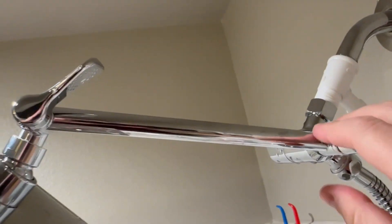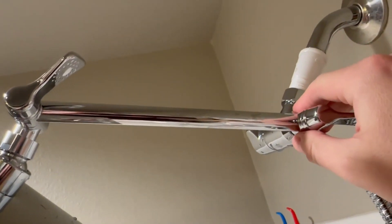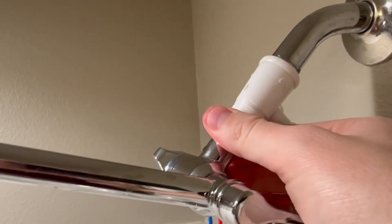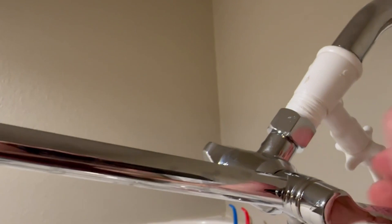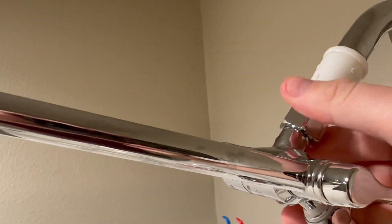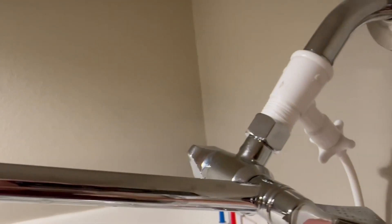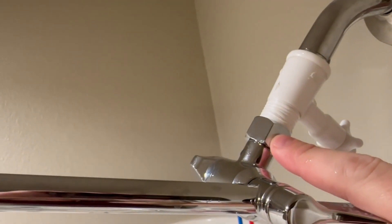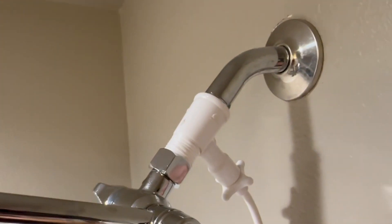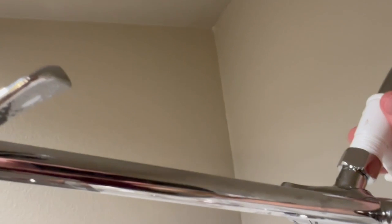First off, very easy install. This portion here — the pipe — all you do is connect it to the incoming water supply via this nut. I put on some Teflon tape there. Anytime you make a water connection, good practice to put on some Teflon tape, and there is Teflon tape provided. Also, there's a rubber washer inside each one of these connections as well.